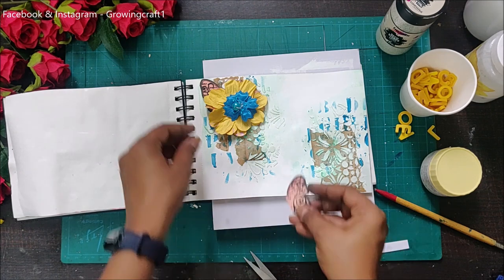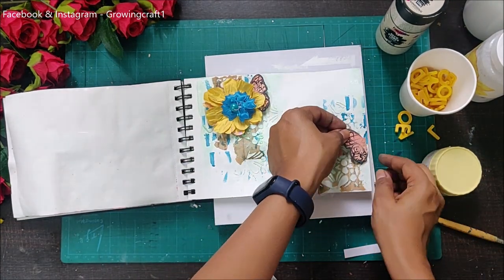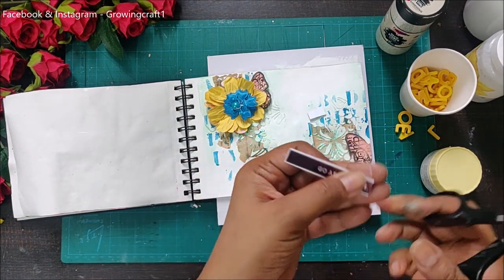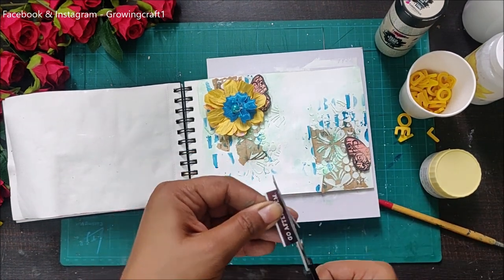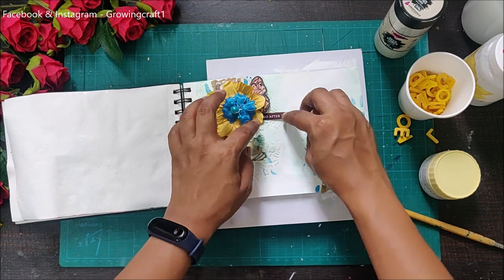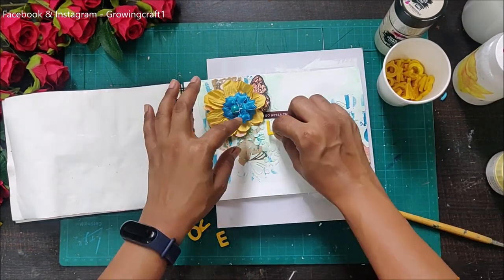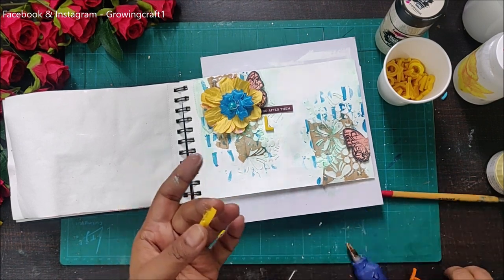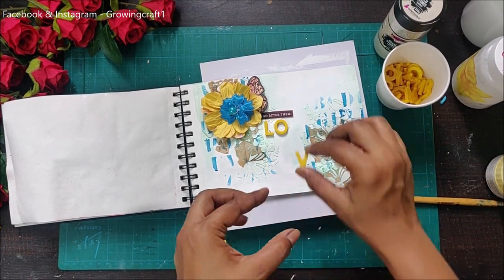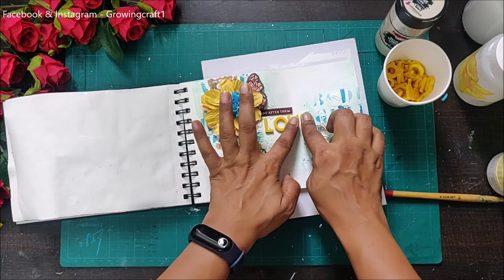I'll cut this one single butterfly into two halves for the complete page. I'm also going to add a sentiment later on, along with my resin embellishments. I've already done a video on how to create your own resin embellishments — it's a simple process, you just need basic things: the resin and the mold. I've also shown how to use chalk paints and acrylic paints to create colorful resin embellishments. My embellishments are now done and this looks so pretty already.